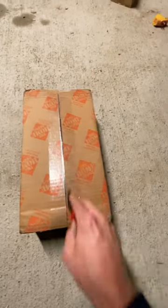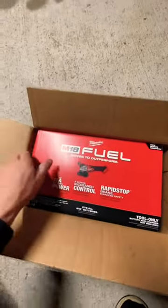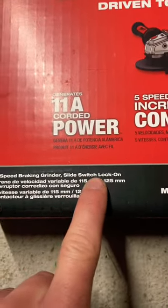All right, just got this delivered. Let's see what new tool I got this time. I got the M18 angle grinder — the four and a half to five inch variable speed braking grinder with the switch lock-on.